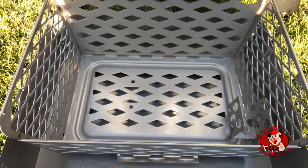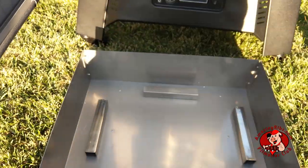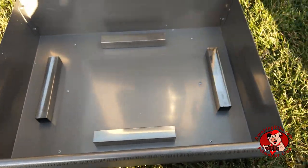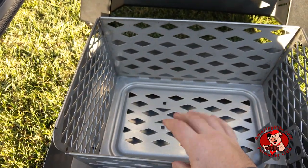When cooking at higher temperatures, you can remove the partition and load the charcoal basket to full capacity. Lift the charcoal basket out of the ash bin for easy cleanup. Spacers on the ash tray allow air flow under the charcoal.